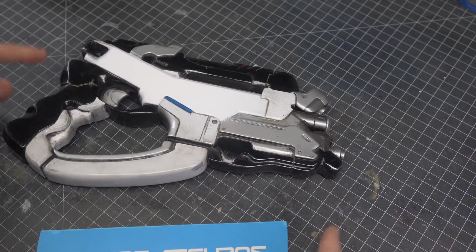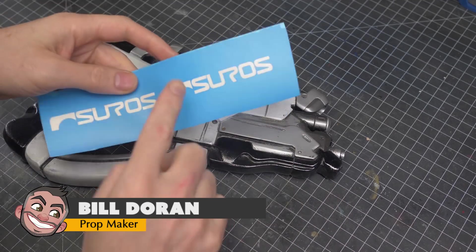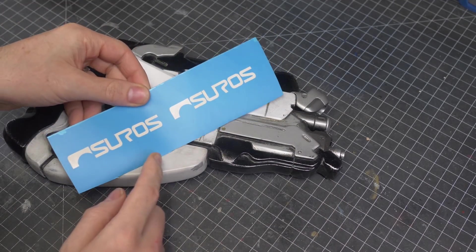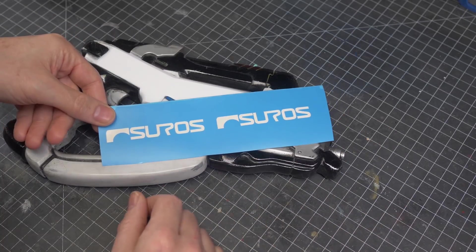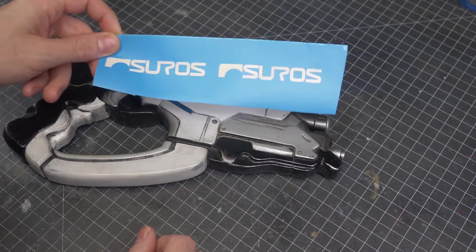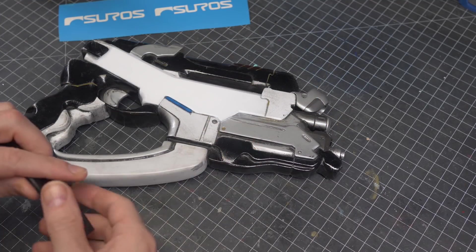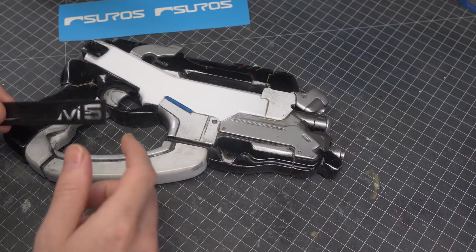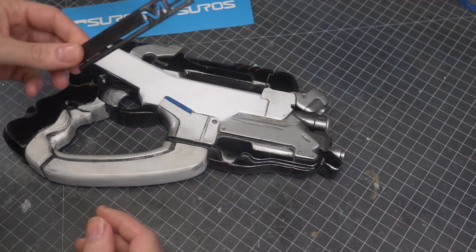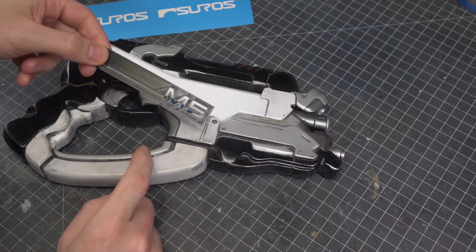Hey there, fellow maker, Bill here. Today we're going to talk a little bit more about stencils. In the previous video I did some machine cut stencils off my vinyl cutter. You can get good vinyl cutters pretty cheap now, like the Silhouette Cameo. But if you don't have one of these, you might have a 3D printer. I suspect that more people own 3D printers now than vinyl cutters. So today I'm going to show you how I made some stencils on my 3D printer.